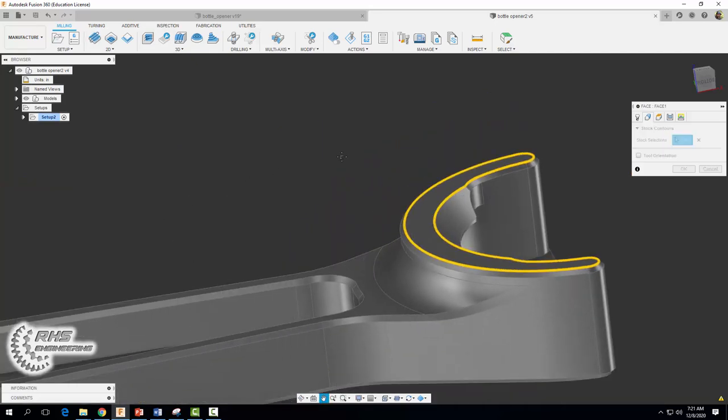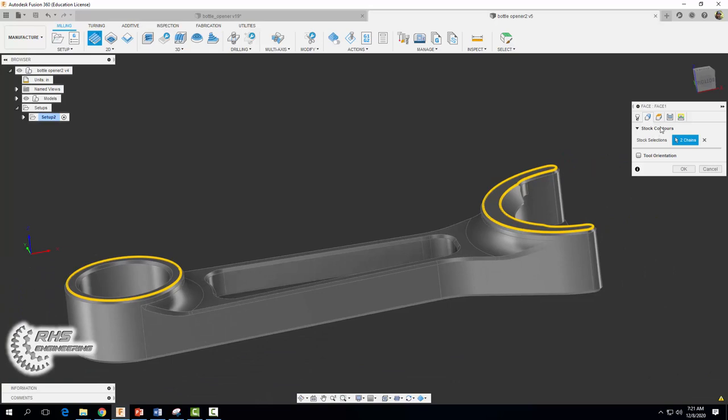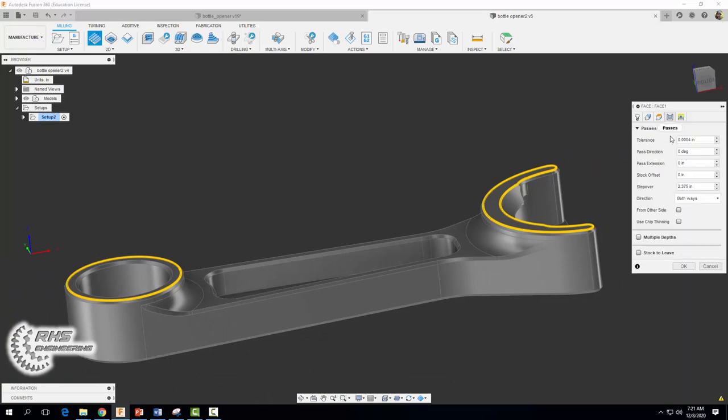Click there and click there. For our passes tab all of our default values are fine. Go ahead and select okay.